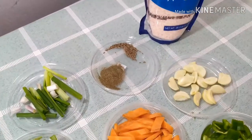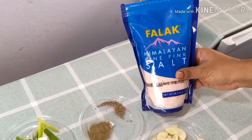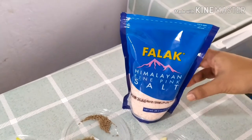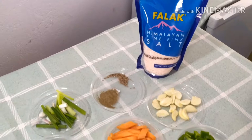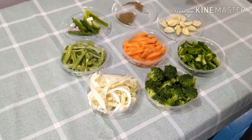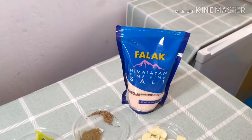There is a special ingredient I'm using — Himalayan pink salt — because Himalayan pink salt is good for your health. It will not cause problems in your body; it is especially good for blood pressure, diabetes, and many more conditions. If you can't find it, use normal sea salt.